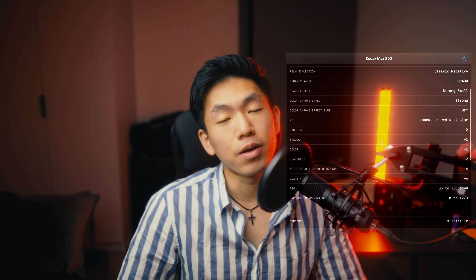Welcome back to my channel. Today I wanted to talk about one of the best film recipes so far — the Kodak 800 Max. This is actually one of my favorite recipes because I like this creamy, dreamy look straight from the X Final V. I would say this is way better than the Kodak Portra 400 version 2.